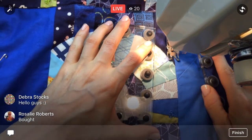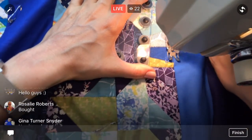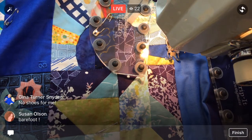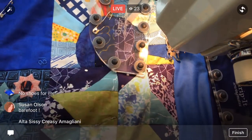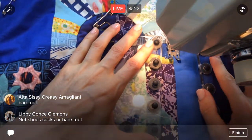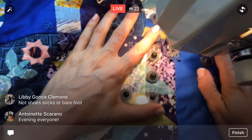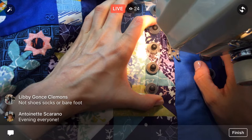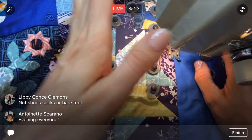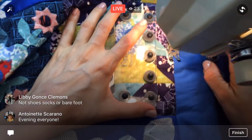You bought them, Rosalie? Awesome, I hope they come to you quick — you'll have to let me know how you like them. Yeah it's feeling weird but I have some high-top Converses on and I know I'm gonna go outside again later, it's just too much work to take off. So I'm sewing with shoes tonight. Not shoes, socks, or barefoot — I see what you're saying, Libby. Hi Antonette, thanks for joining.